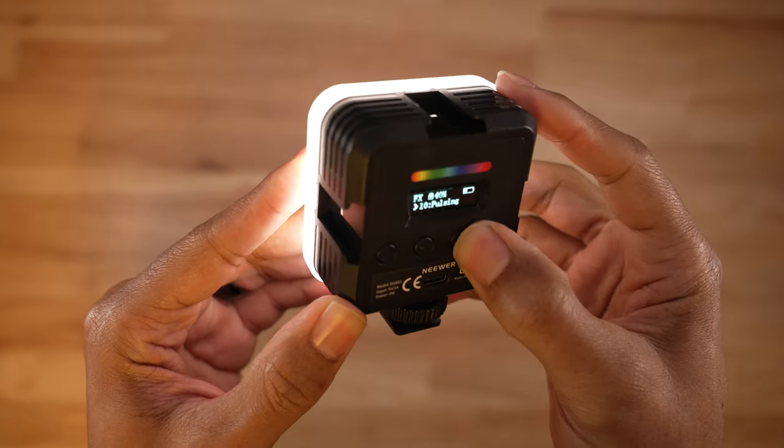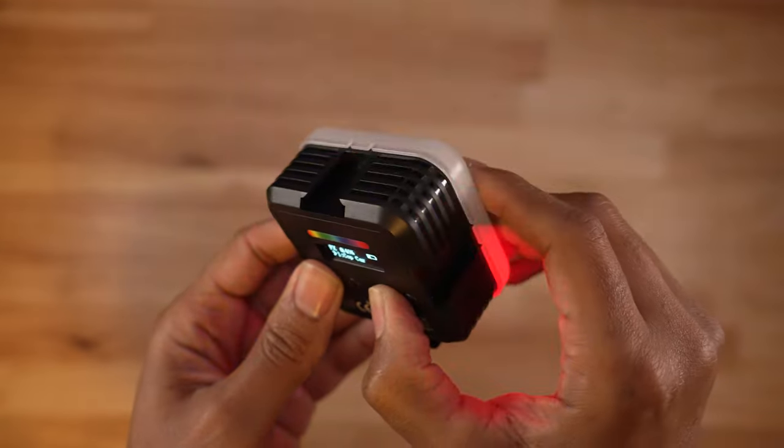I also use a small magnetic Newer Video RGB light with cold shoe attachment, 20 lighting effects, and a built-in diffuser.